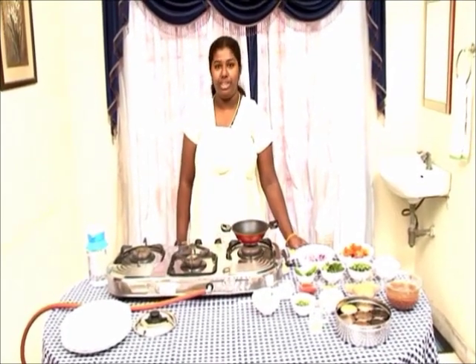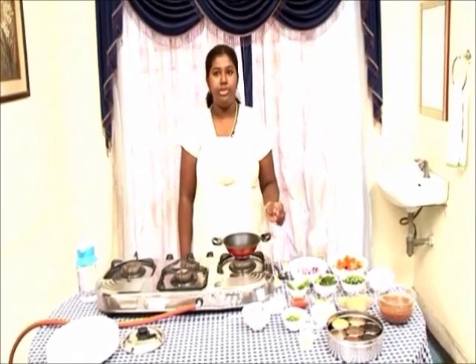Welcome to Suleika Foods. I am Vidula. We are going to make Nethali Tokku right now.